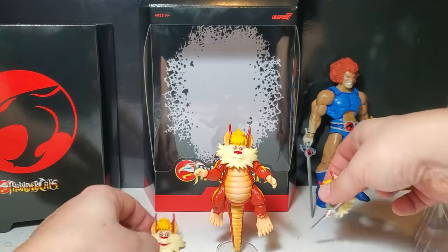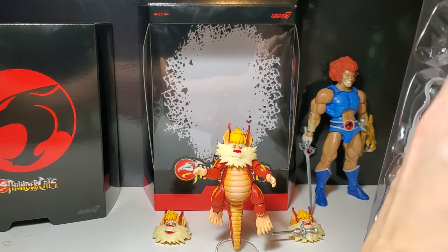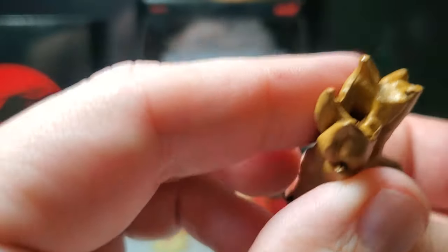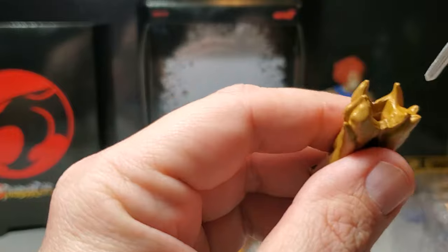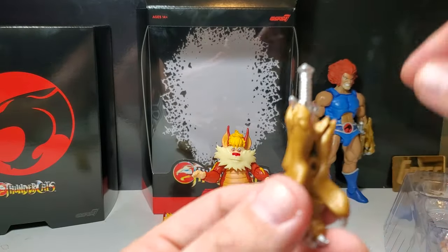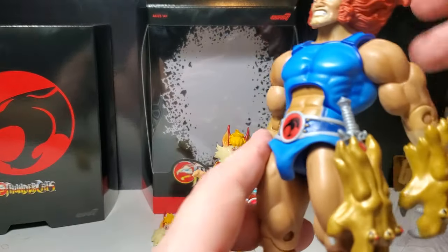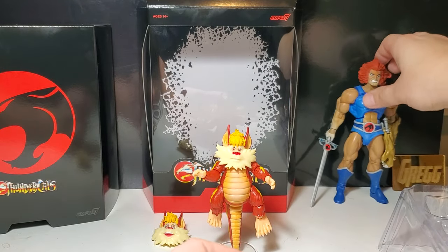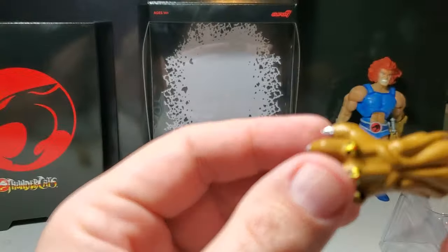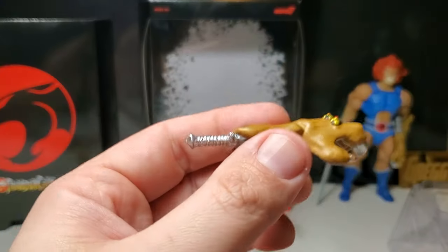Pretty cool options if you can get the heads on. We also get a Claw Shield where the sword can go into it — you have that option. This Claw Shield does not have the little port that Lion-O has on his belt, so I'm a bit confused why they didn't include that. I really like the Claw Shield they gave with Pumyra that slips right over the hand — that's the best Claw Shield they've made. But you do get the Claw Shield and the short Sword of Omens.